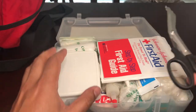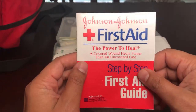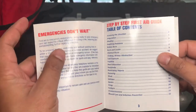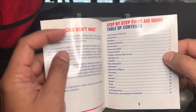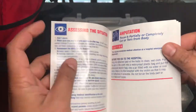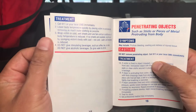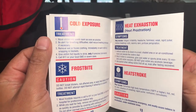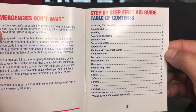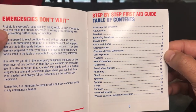Next is the little booklet that came with the first aid kit. It's flat so it fits in there. It covers basics like assessing situations, penetrating objects, heat exhaustion, cold exposure, heat stroke, and frostbite — just some things to think about when making your first aid kit.